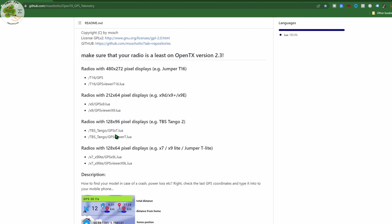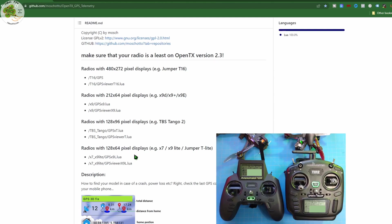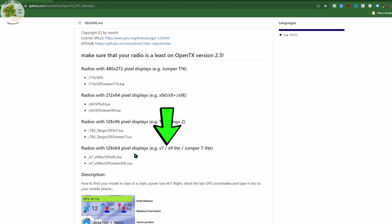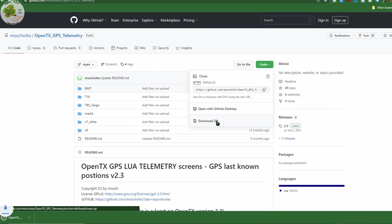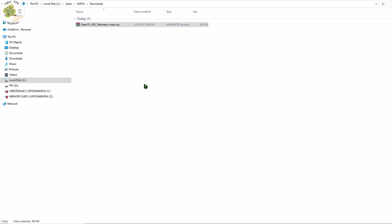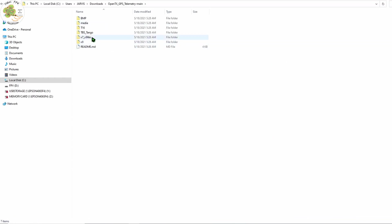You'll notice the GPS drone tracker works with transmitters that have different screen sizes, and there are different files for each type of screen. Since both the Radiomaster Zorro and the Radiomaster TX12 have a 128 by 64 screen size, we'll be using the files named for the X7 and X9 Lite. We're going to download the zip file, unzip it, and inside you'll find folders for different types of transmitters.